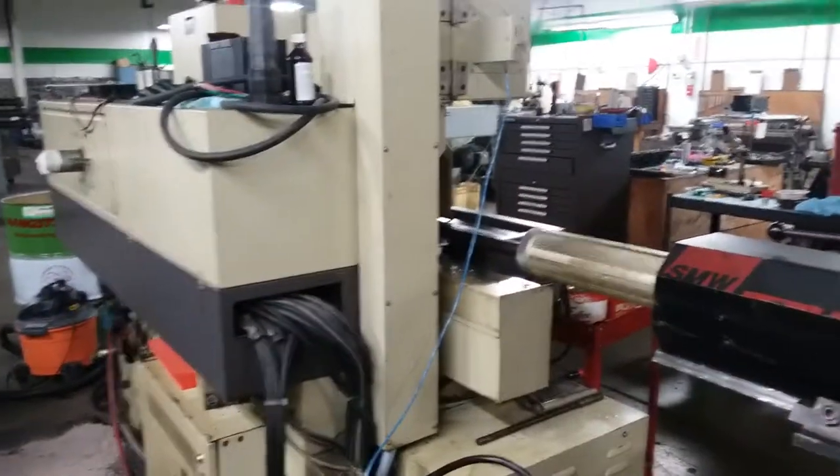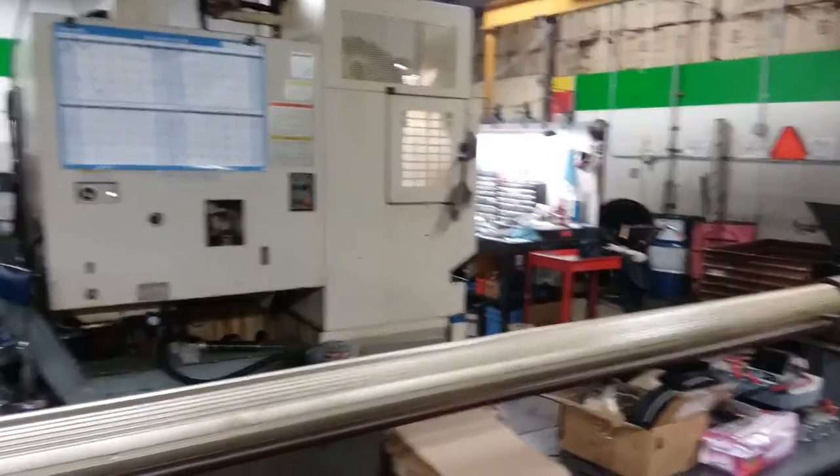Put through some bushings, and that's about it. There's four machines on the corner of my customer's shop, taking up about 1600 square feet.